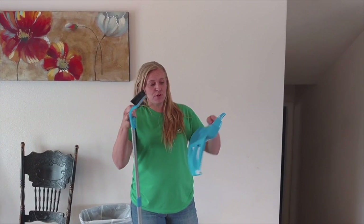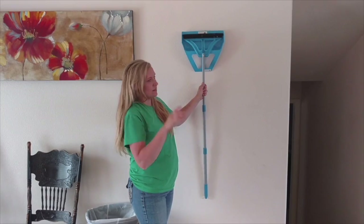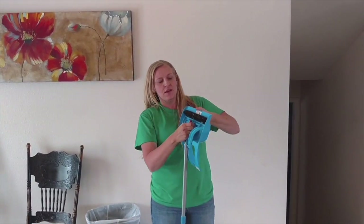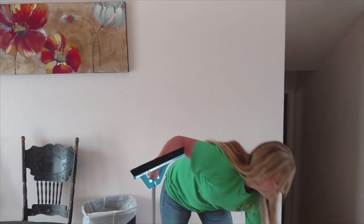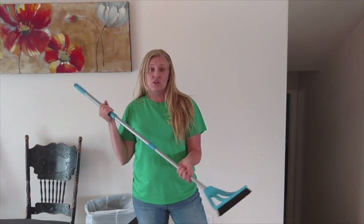The broom just snaps right in here, and they send you something to hook it to the wall so it just hangs. The broom is super lightweight and the bristles are good on all surfaces.